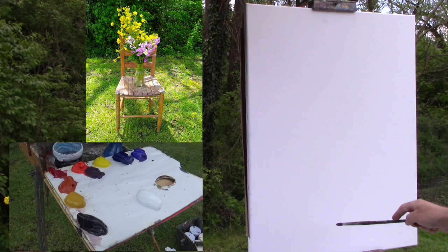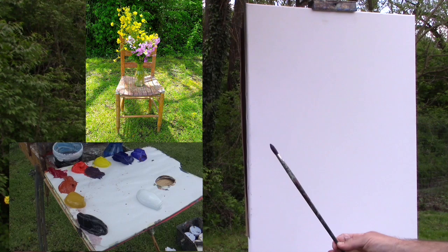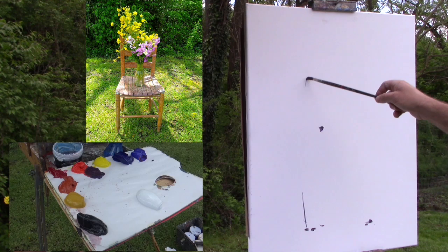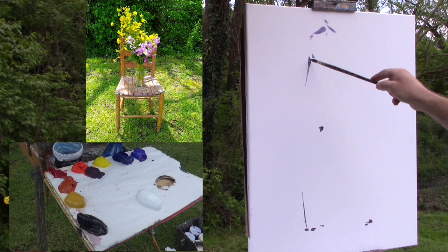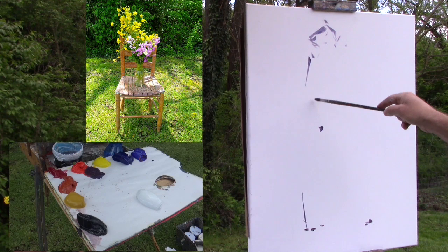I want to figure out where my flowers are and where the chair is going to be in the picture. The best way to do this is to envision the entire thing before I start painting so I can see where I want things. I know I want the whole chair in the picture — I want the legs to come down here, but I also need to get the flowers into the top. I want to contain the chair and the flowers within my canvas, so I need to think about where everything needs to be.